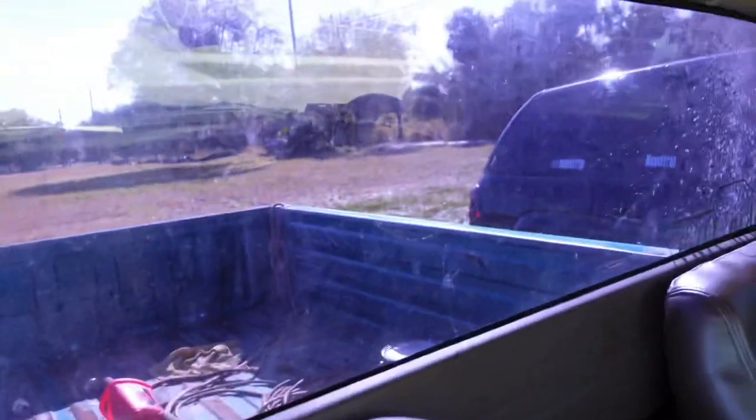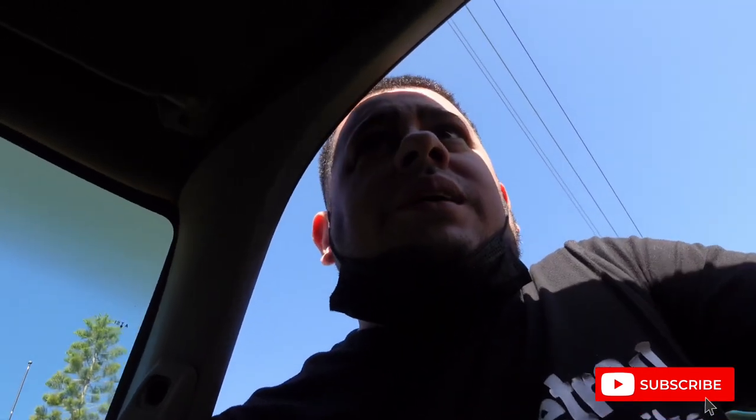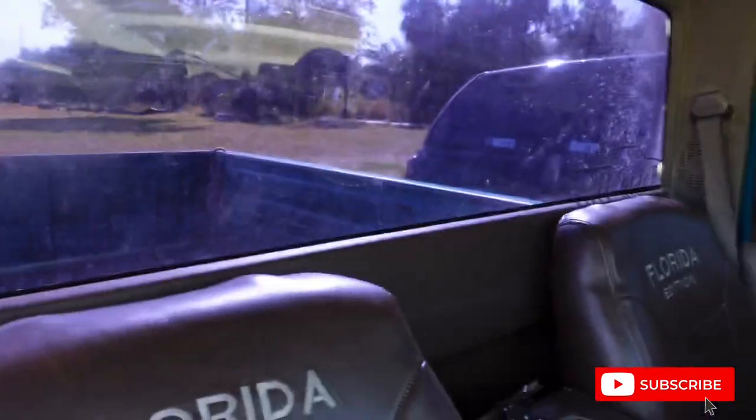What's up YouTube, we're back on another video. As you can see we are in the OBS GMC Florida edition — it's blank right now but we're about to work. If you haven't subscribed, go ahead and hit that subscribe button and we are gonna get to work on this thing today.